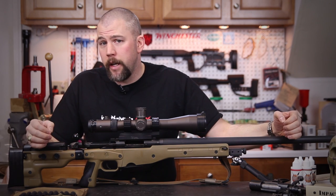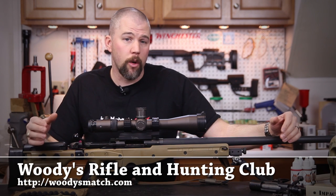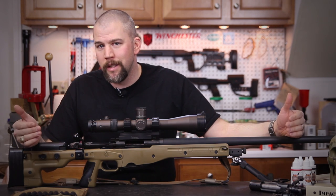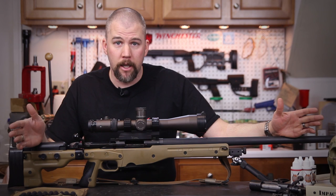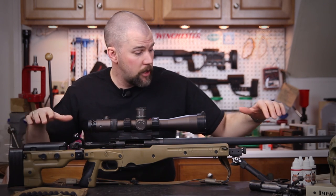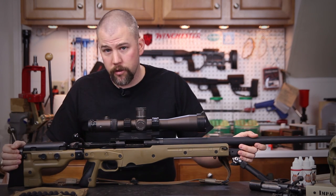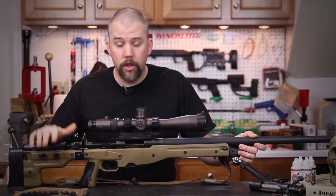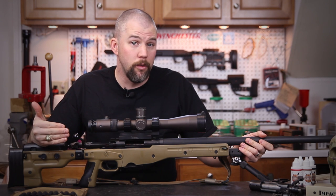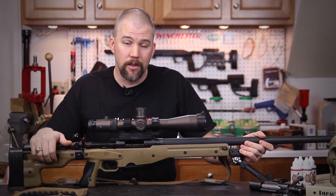We are starting to get ready for the Precision Rifle Series match at Woody's in North Carolina next month, so we're making sure all our gear is checked out and ready to go, and I thought you guys might want to take a look at what I do to get ready for these kind of matches. The first thing that I concentrate on when I start getting ready for a match is the rifle. The rifle I'll be shooting at Woody's right now is the Accuracy International AE Mark II. I've been shooting this rifle for quite some time now and I'm very well suited to it.